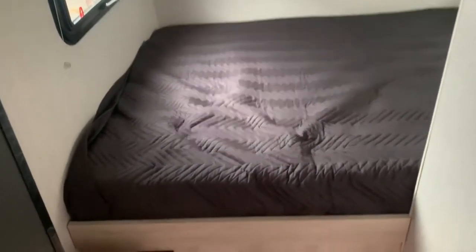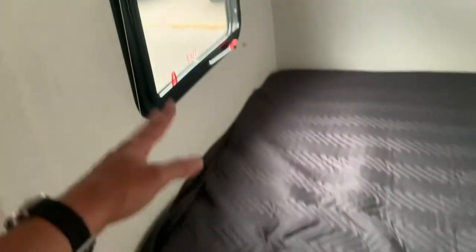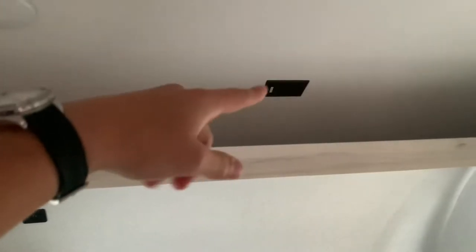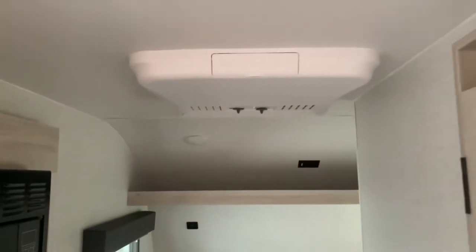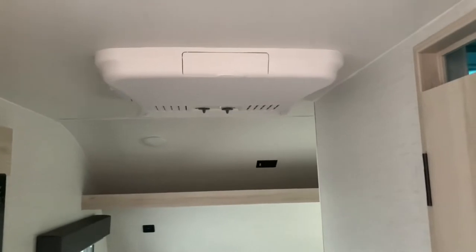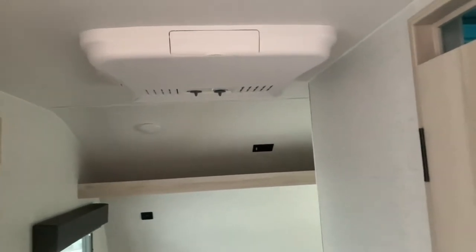At the bed space, you've got some outlets, and windows you can open for cross-ventilation. There's an overhead shelf with 110 outlets and USB ports for charging. There's a nice big 13.5 BTU air conditioner on board — plenty of air conditioning to get this unit cool.